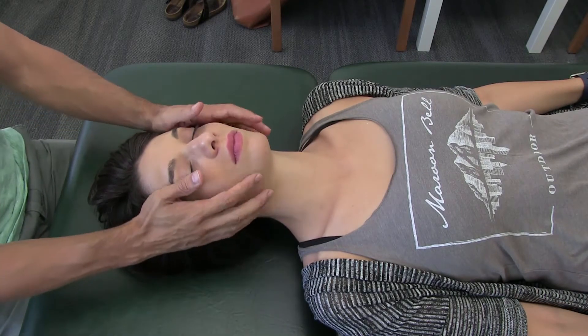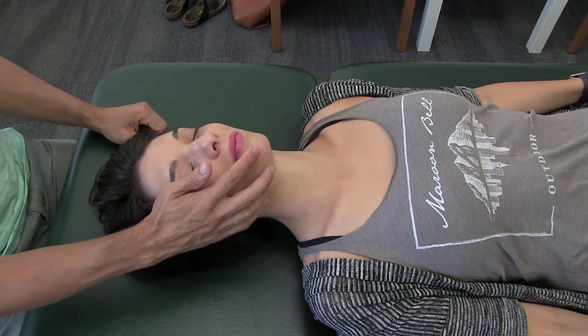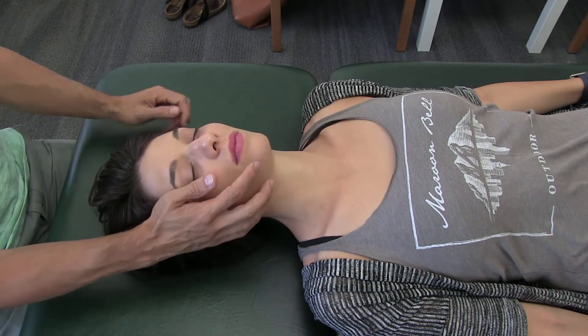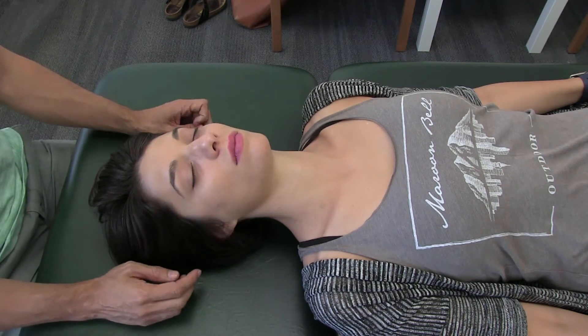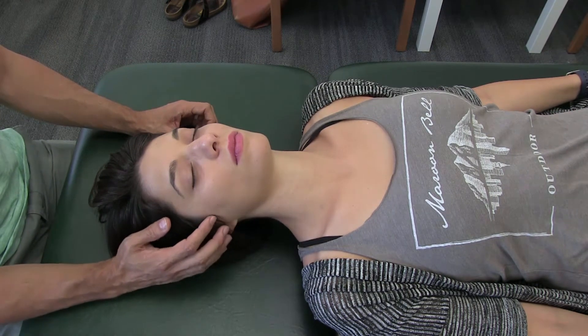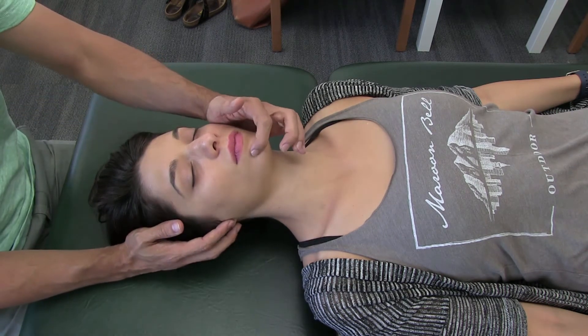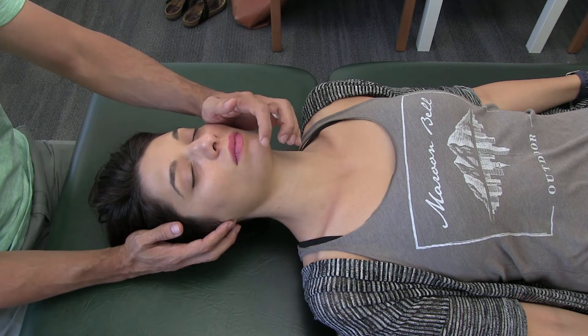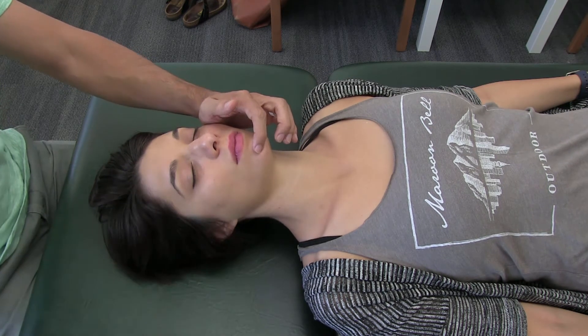Now I want to show you a way to release the jaw through the inferior alveolar nerve. It comes out through the mental foramen and is part of the mandibular branch of the trigeminal nerve. It enters through the mandibular foramen and then exits through the mental foramen.